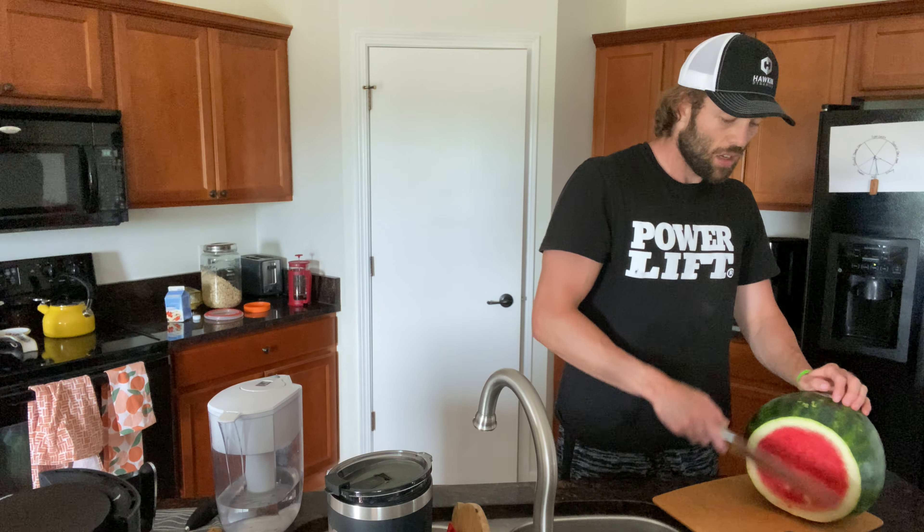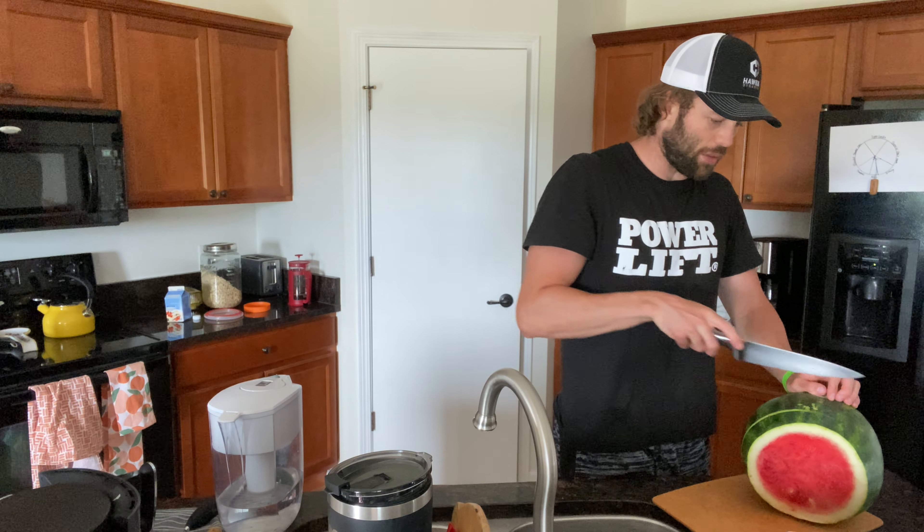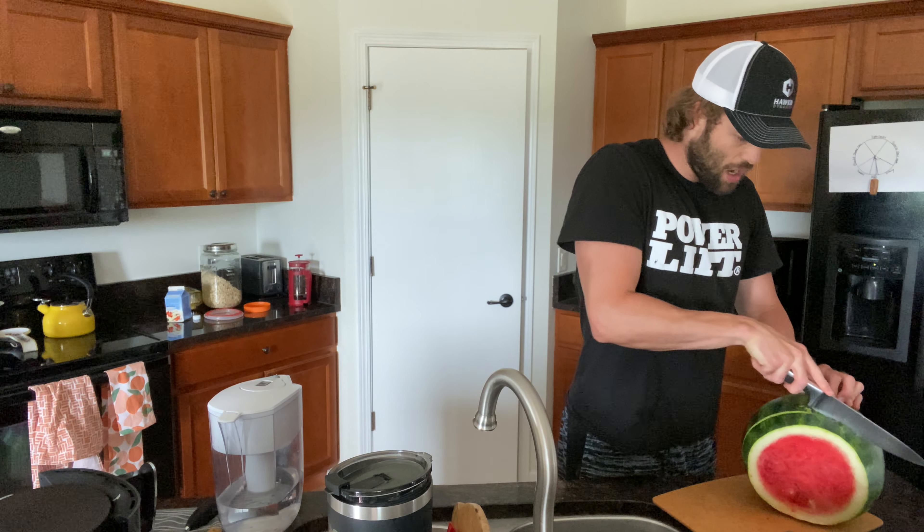All right, we're gonna cut it again. Can't give up hope — we could have just had a weird piece. God, that was awful. Yuck.